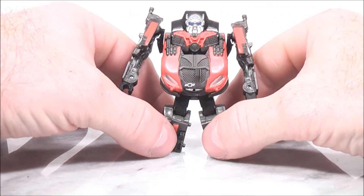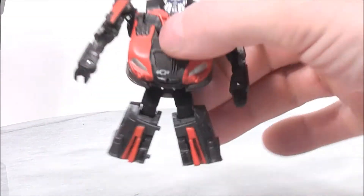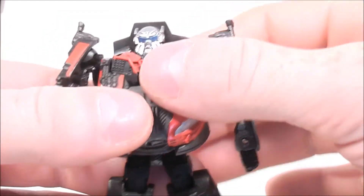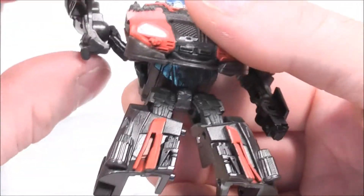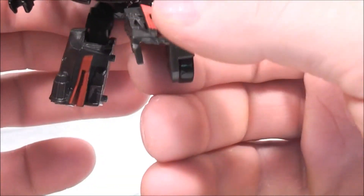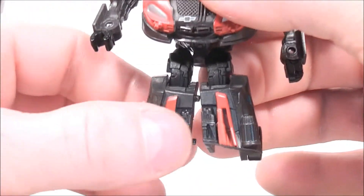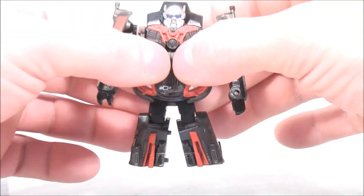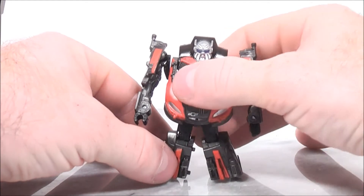And there you have Leadfoot in his robot mode. For articulation, his arms do move all the way around — they are on ball joints so you've got to be extremely careful with them. His arms do go all the way around. His feet do move up and down as well as side to side, and same with the other foot — it goes up and down as well as side to side. So that's just a little bit of articulation in that foot, and it's just a matter of trying to make him stand.